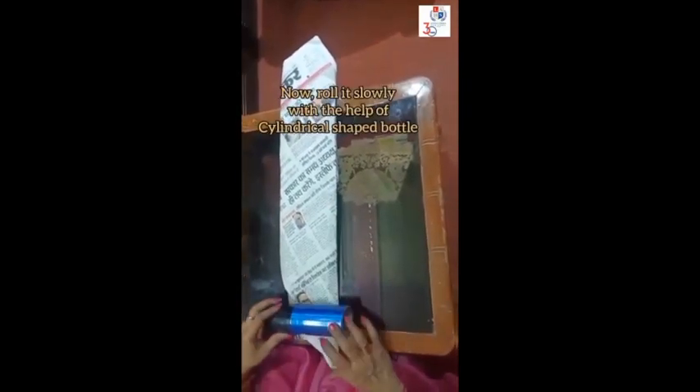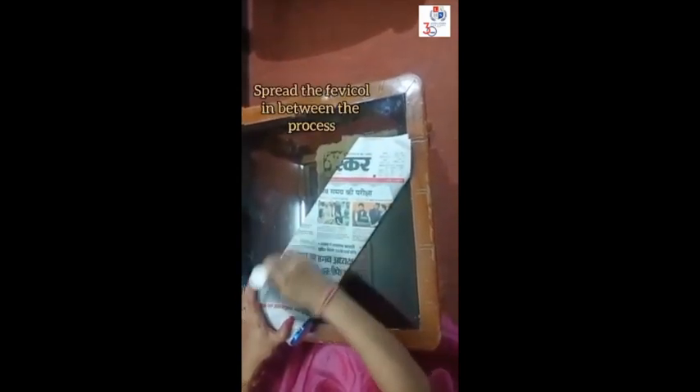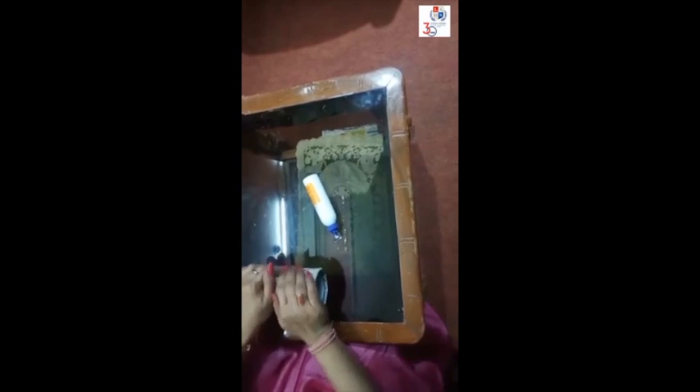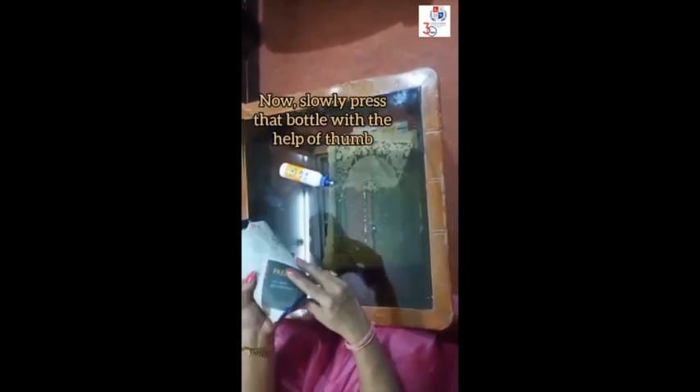Now fold it slowly with the help of a cylindrical shaped bottle. Spread the Fabricol in between the process. Now paste the end. Do the same process like before, fold it slowly with the help of the bottle, then with the help of your thumb. Push and take it out.